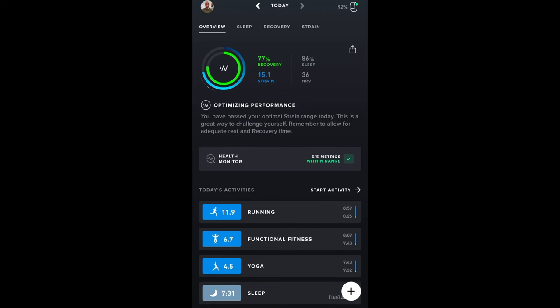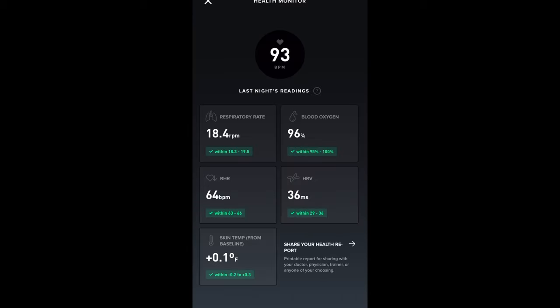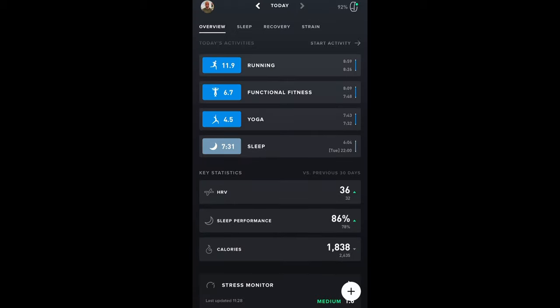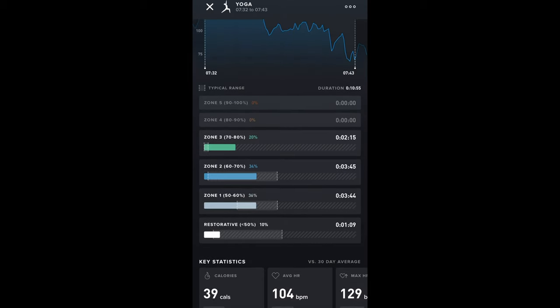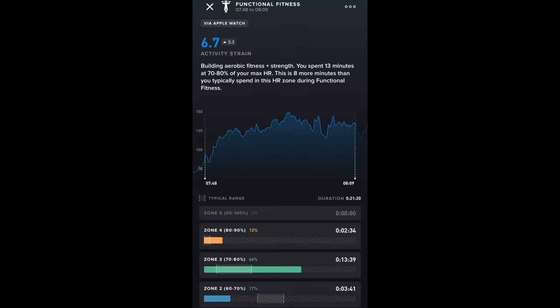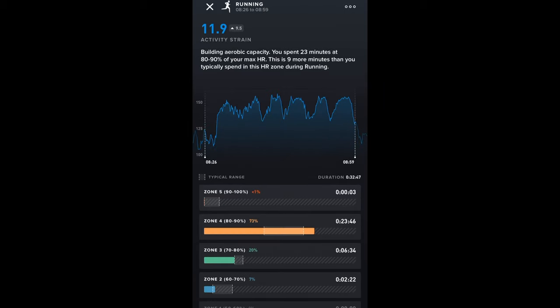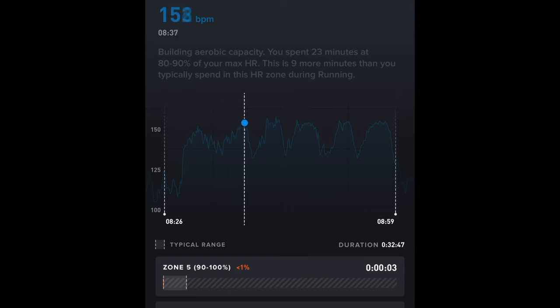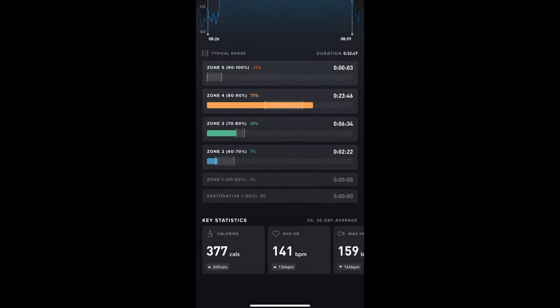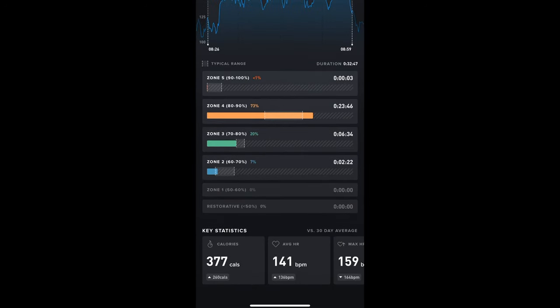The screen I use most is the overview screen, which gives really good data. You can look at your health metrics — it measures respiratory rate, blood oxygen levels, resting heart rate, HRV, and skin temperature, which is a great indicator if you're getting ill. These are my workouts for today: first yoga, which is quite a restorative session with low heart rate zones. Then weights, where I spent most of my time in zone three with some zone four. Then my running — these were intervals, tracking my heart rate going up and down. I spent 23 minutes at 80-90% of my max heart rate, which is nine minutes more than I normally would, but still mostly in zone four where I wanted to be.